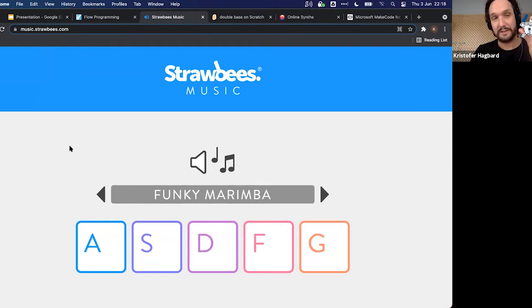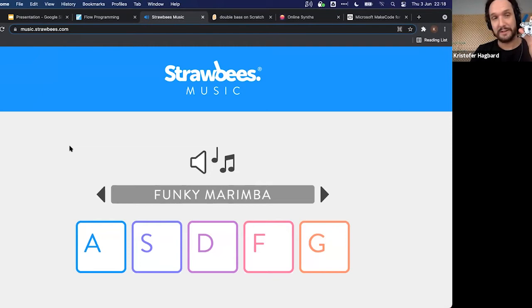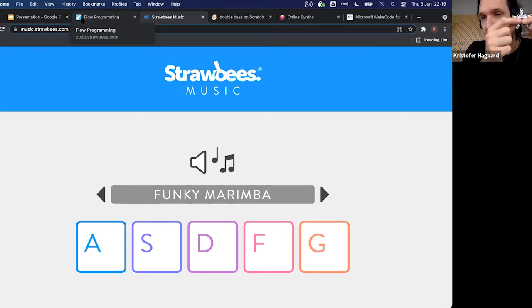We'll program the QuirkBot to use the touch controllers on its arms and legs. We'll make them touch-sensitive, and then program: if I touch this arm, it sends out a specific key press, which triggers the sound on the website. Let's start by writing that program.